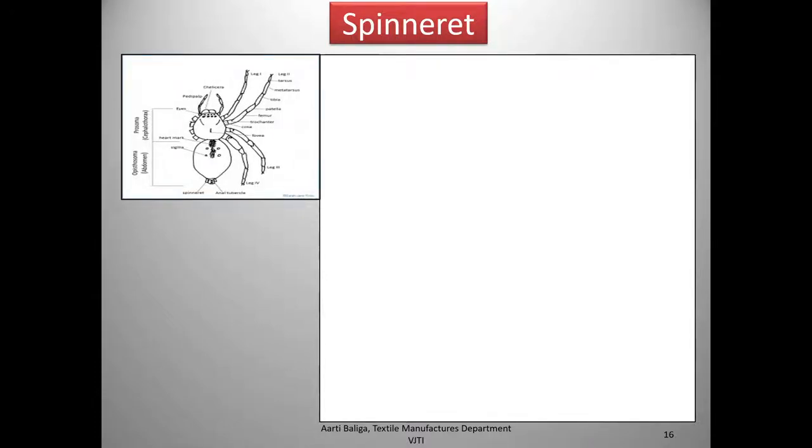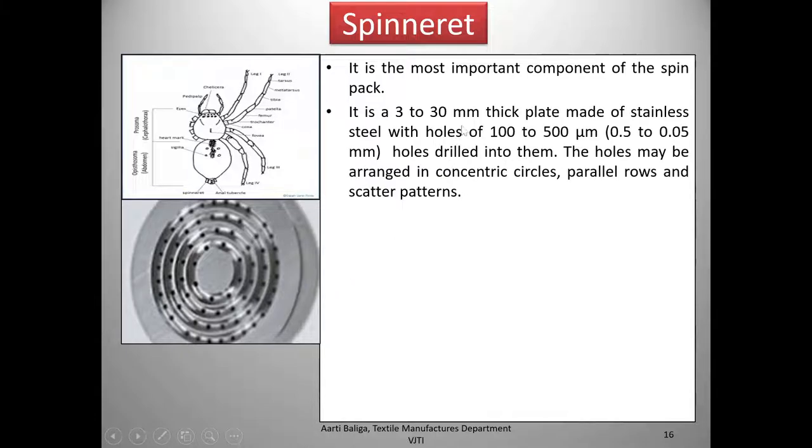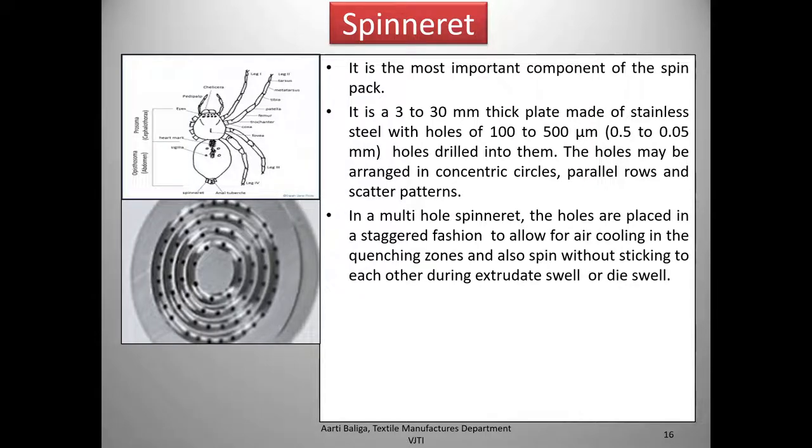Now we come to the spinneret. There is a similarity between a spider releasing liquid silk and the spinneret, which is based on that idea. It is the most important component of the spin pack. It is a 3 to 30 mm thick plate made of stainless steel with holes of 100 to 500 micrometers (around 0.05 to 0.5 mm) drilled into it. The holes may be arranged in concentric circles, parallel rows, or scatter patterns. In a multi-hole spinneret the holes are placed in a staggered fashion to allow for air cooling in the quenching zone.